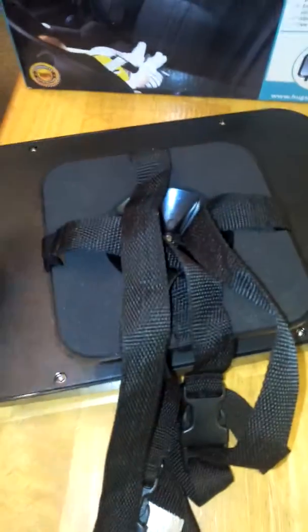It has the double strap locking system on the back, so it locks in two places to keep the mirror sturdy and snug when you put it in the back seat. It's adjustable — the straps are adjustable to keep it in place, and the angle and height are adjustable so you can get the perfect angle for viewing baby.